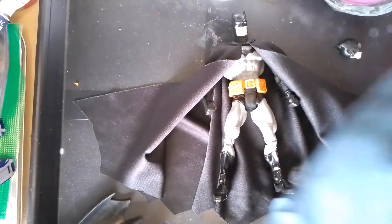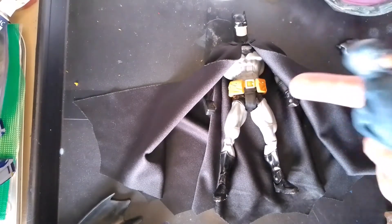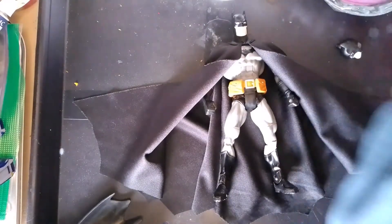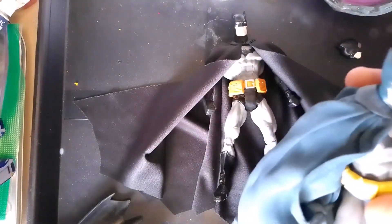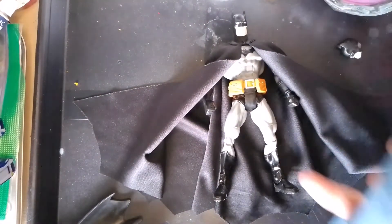This is my version of the Mafix Hush Batman that came out a while ago. They had two versions: one in blue and gray, and another in black and gray. That was partially the inspiration for this custom — to have both versions of the Hush Batman. Now I have the blue and gray, and I have the black and gray as well.